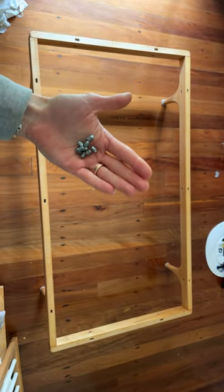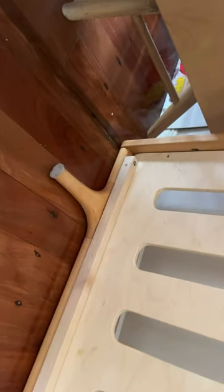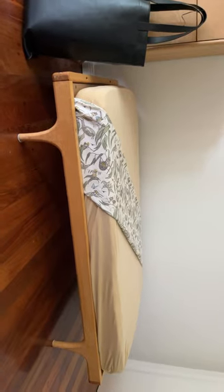Woohoo, got them all out. Next step is to screw the base back on. Done.